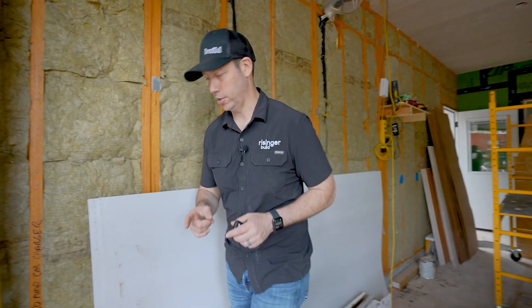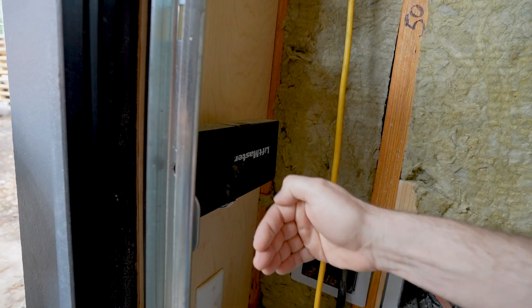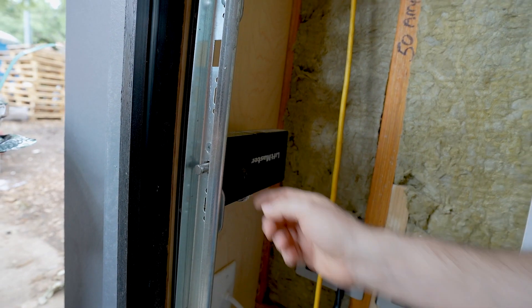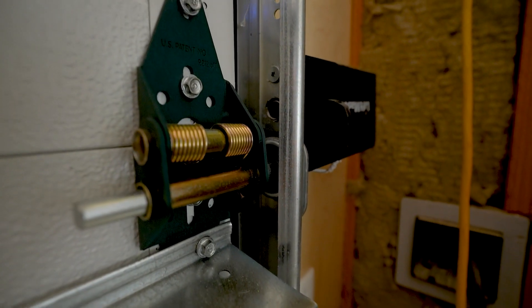Another cool feature of the LiftMaster opening system is the auto deadbolt. When the door actually goes all the way down, this throws right into the door and you've got a true deadbolt on the door. It's a cool little setup.